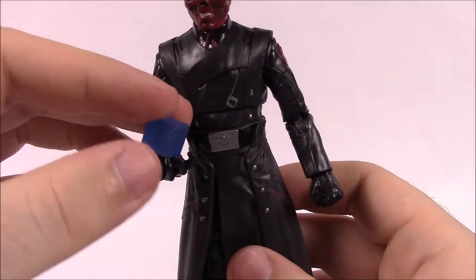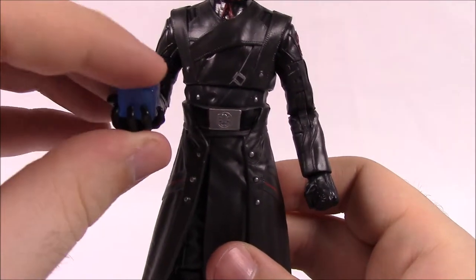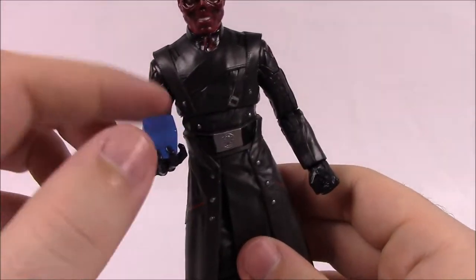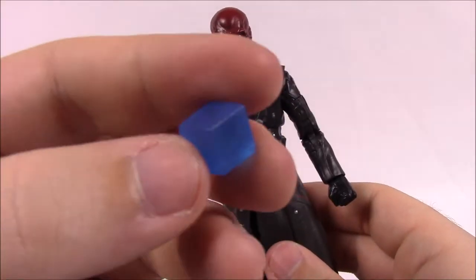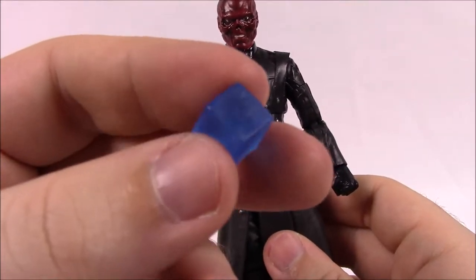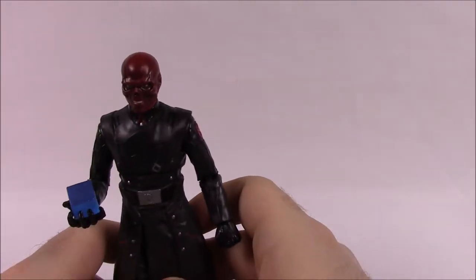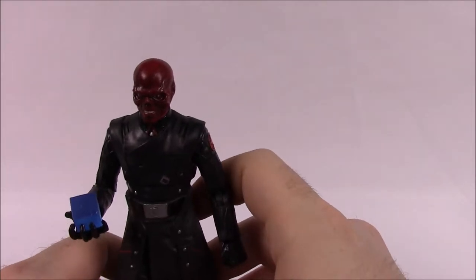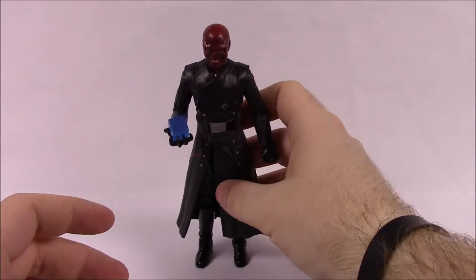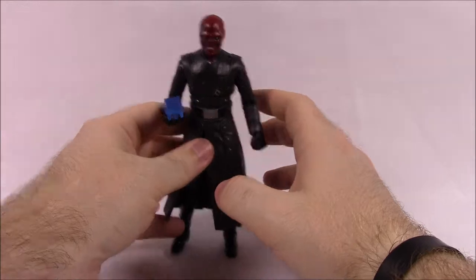He also comes with the Tesseract, which you can put into his hand — similar to the previous Captain America movie version where Red Skull held the Tesseract. I like this one more because it's a see-through darker blue, whereas the other one was a lighter blue. You can get him to stand while holding the Tesseract.